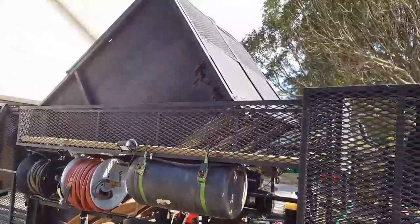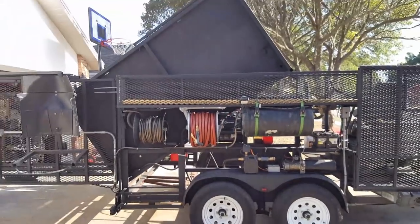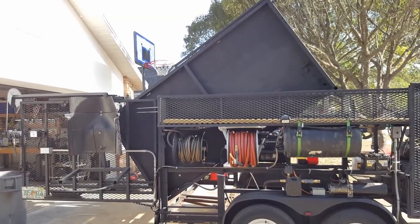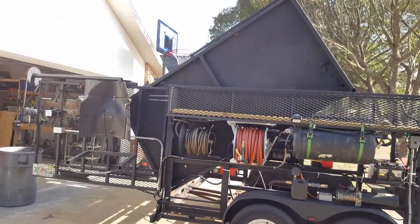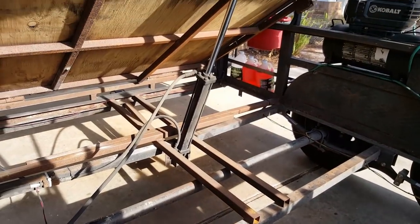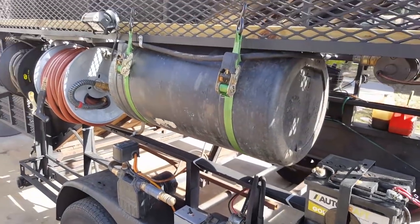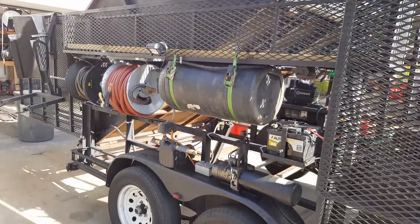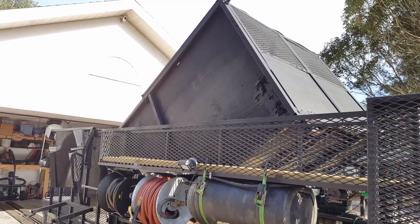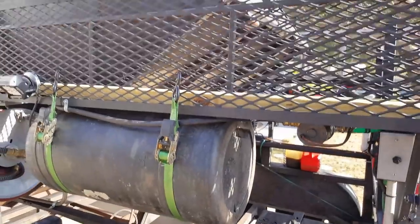I'll lift the trailer up — this is the dump. It'll lift 4,000 pounds, but I don't put 4,000 pounds in it because the dump is actually farther behind the axles than maybe it should be. About 2,500 pounds is what I like to try to put in there. Underneath it's a crude system — it needs to be painted, it's rusty. I've had this trailer in the dump configuration for about five years. It's basically a box welded out of metal with half-inch pressure treated plywood on the sides and five-eighths on the bottom to make it a little tougher.